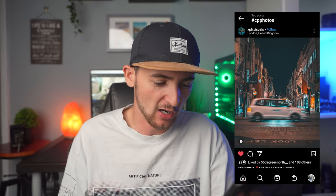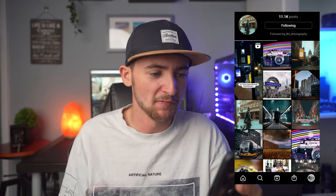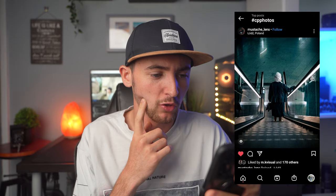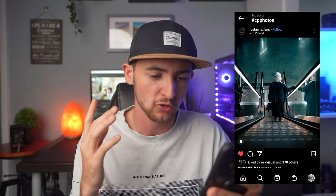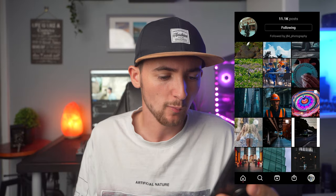Before we end today's video, let's have a look through the hashtag CP photos. We're going to start with this photograph by xplr.visuals — I really like what they've done there. This one by Street Ronettes of a person — really cool, nice city street portraiture. I like this one by Mustache Lens as well — I like the little bit of reflection going on there. Let's go over to recent. I'm vibing this one by Travel Geography Life — I like the blue tones of the shroud. This is a really cool street portraiture shot by Mika of this gentleman. And this one by Dan's Shutter Moments is a bit insane — I love the lights and the long exposure, the creativity behind that.